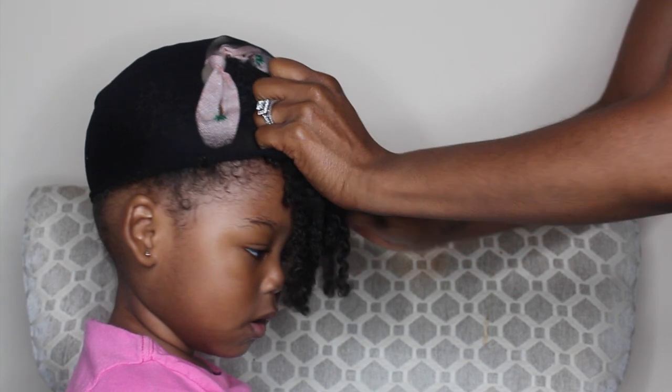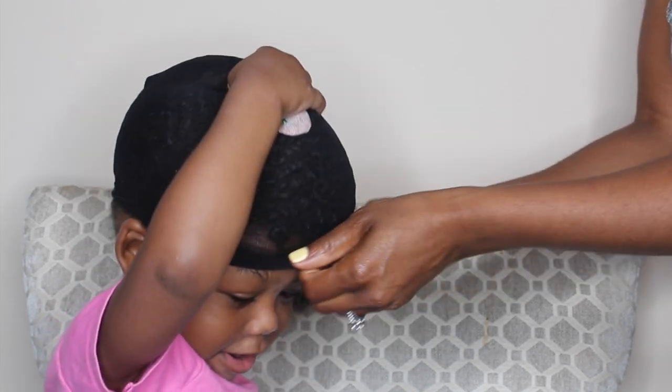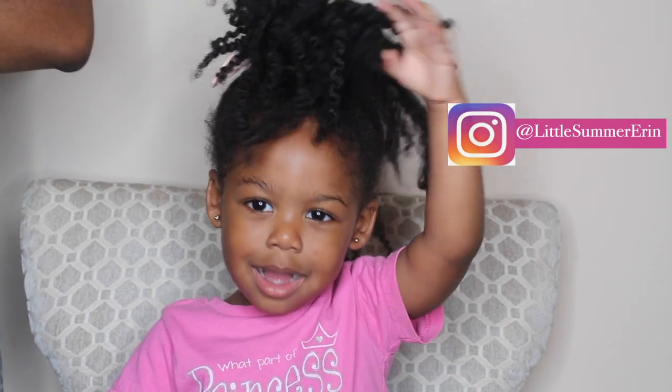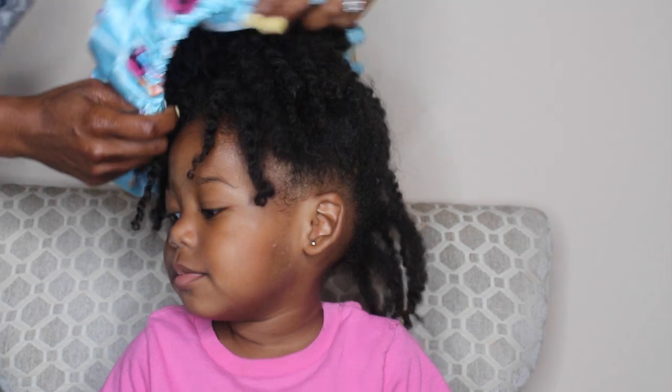There are two ways to do this. You can use a wig cap — shown here — and basically you want to put the wig cap on from the back and tuck any hair into it. Make sure you double it up so that it doesn't slide off, and in the morning it should easily come off just like this.